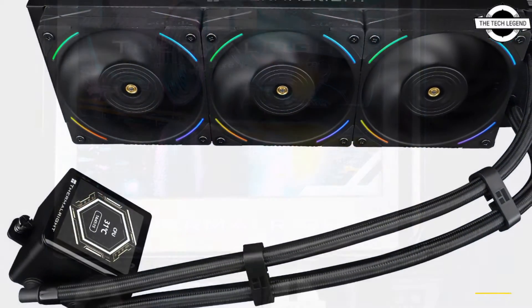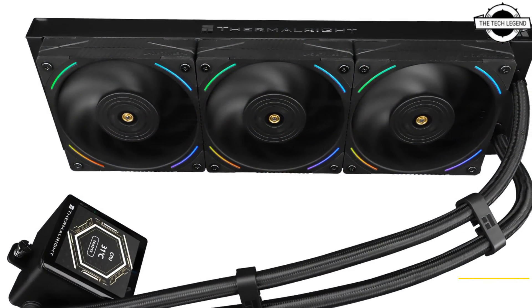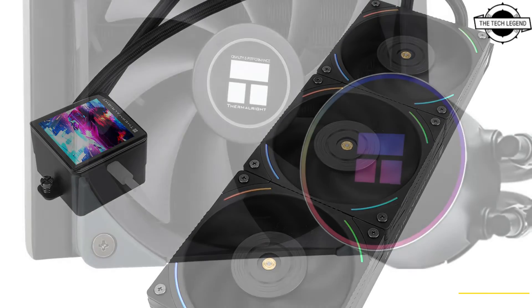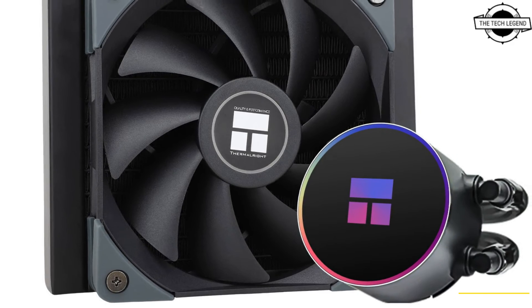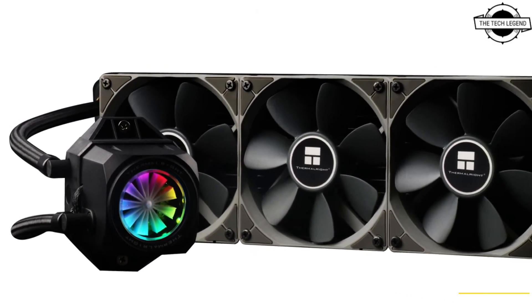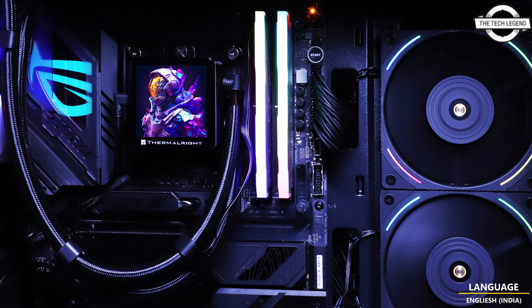It has a copper-based plate meticulously designed with fine fins to optimize heat transfer. This is coupled with a high-performance radiator equipped with 70 flow channels, ensuring efficient heat dissipation. This AIO unit includes a Pump Rotation Speed of 3000 RPM, Pump Noise Level of 23dB, Fan Rotational Speed of 2150 RPM, Maximum Air Flow of 69 CFM, Static Pressure of 2.80 mmH2O, and Fan Noise Level of 27dB.